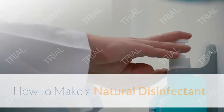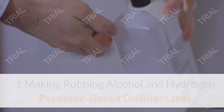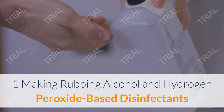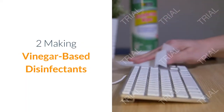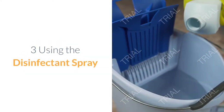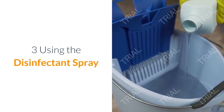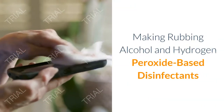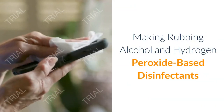How to make a natural disinfectant. Method one: making rubbing alcohol and hydrogen peroxide based disinfectants. Method two: making vinegar based disinfectants. Method three: using the disinfectant spray.